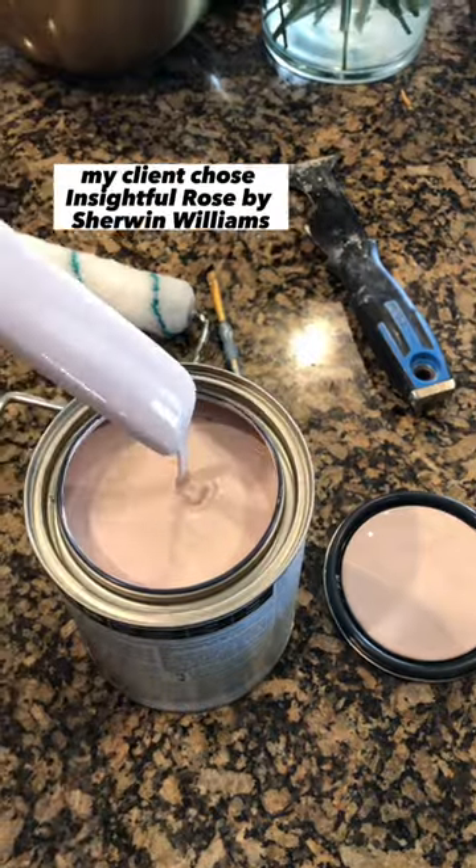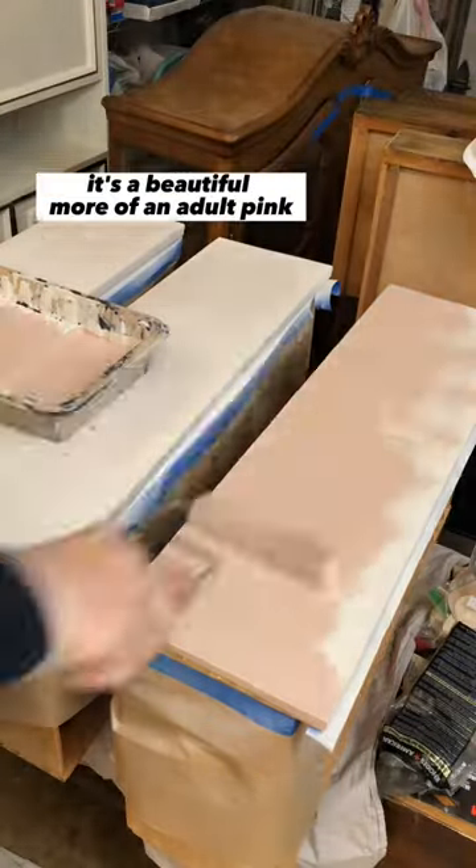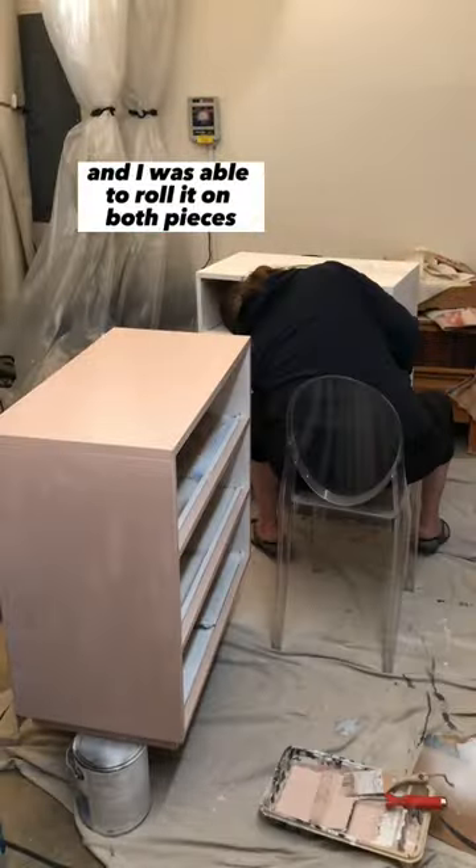This is the mood board, and in the end my client chose Insightful Rose by Sherwin Williams. It's a beautiful, more of an adult pink, and I was able to roll it on both pieces.